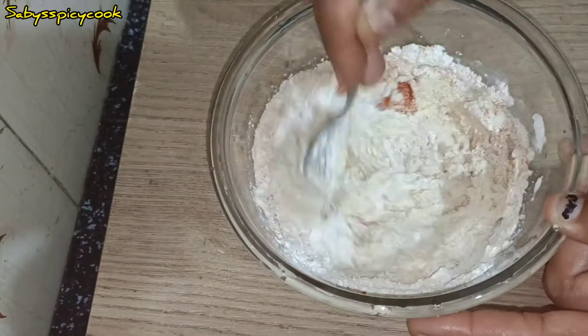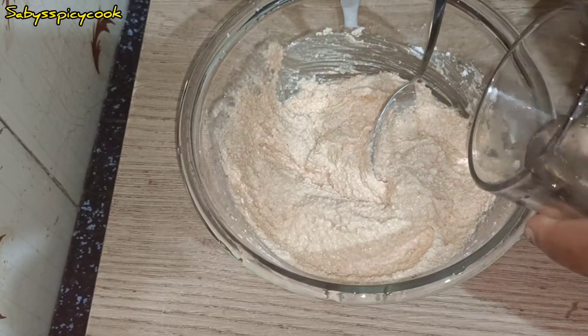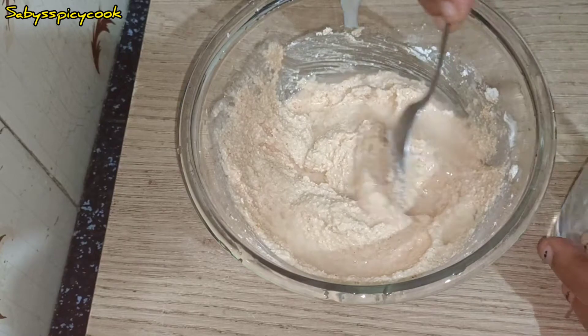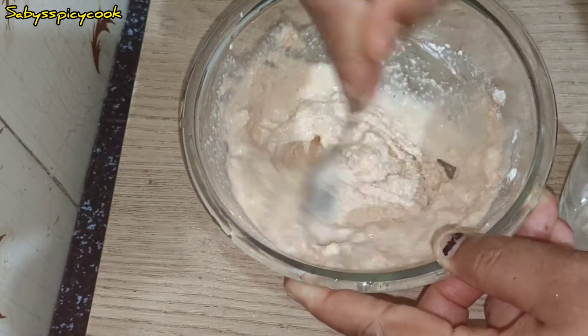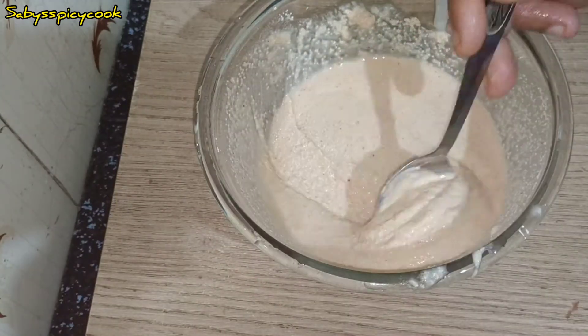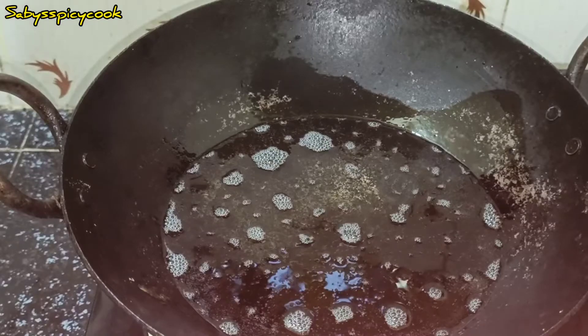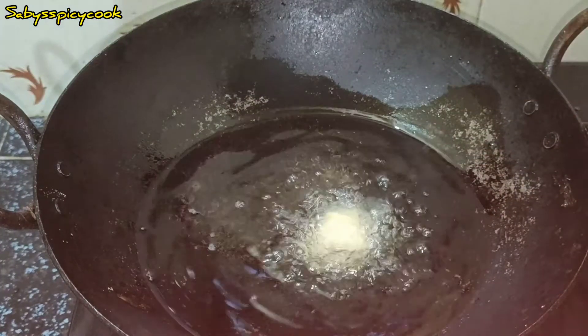We will mix it up. We will be able to use a little bit of the batter. We will make it a little bit of the batter. We will be ready for the batter. I will be using a small bowl.